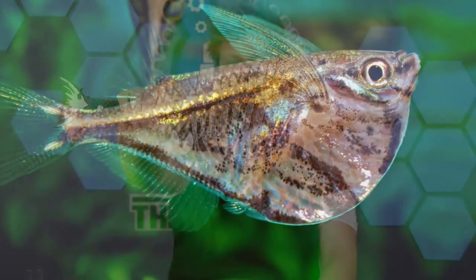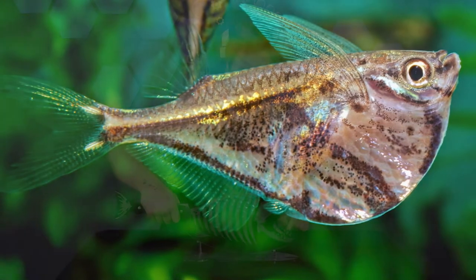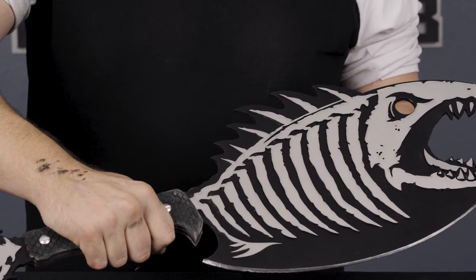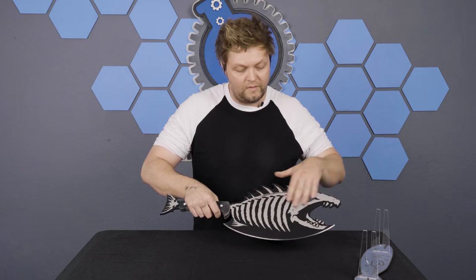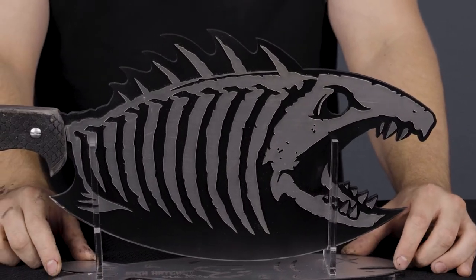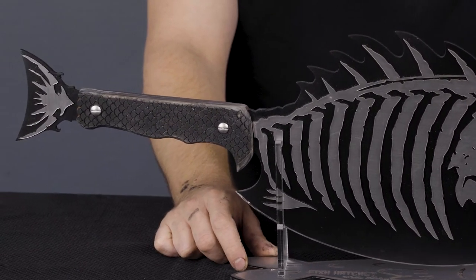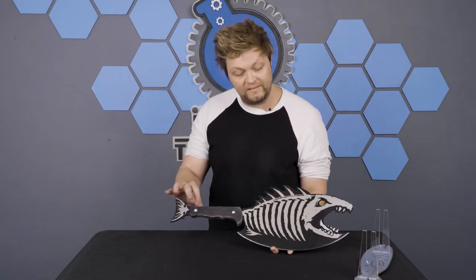So this is a hatchet fish, and this is the fish hatchet. This is 5mm steel that I slightly sharpened, and then we have a synthetic brushed aluminum on top just to give it that cool look, and then we did a poplar handle.